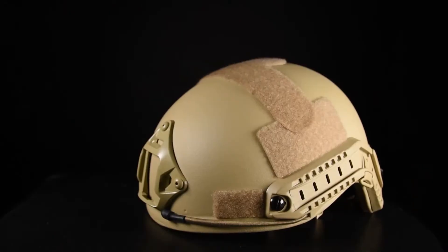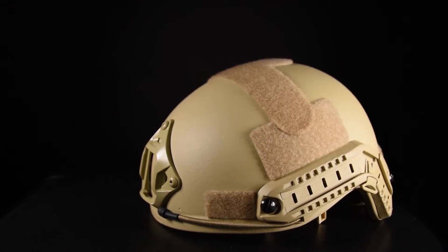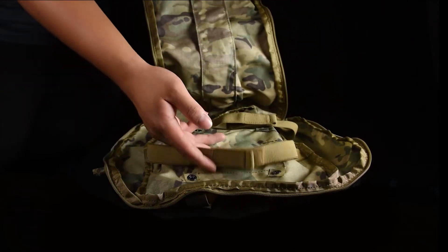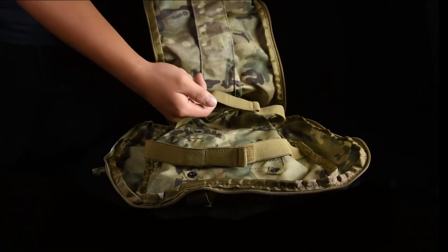this medium pack can fit a small-to-medium-sized helmet, jacket, or any other mission essential equipment. The inside features elastic straps to hold your items secure.